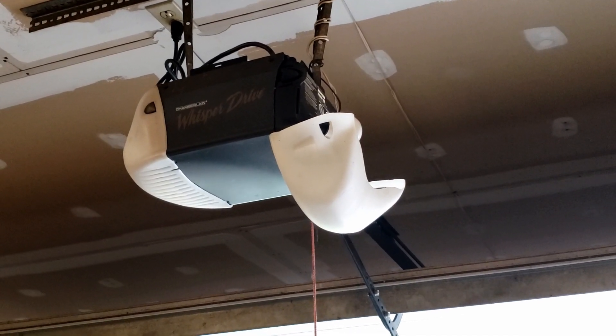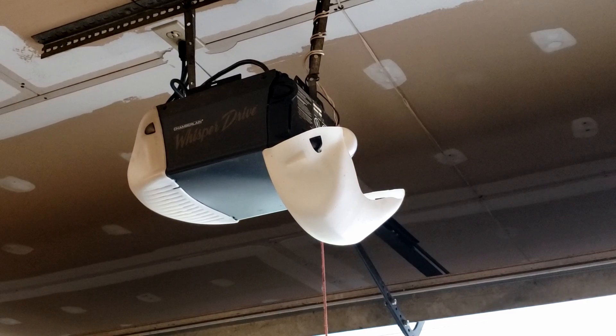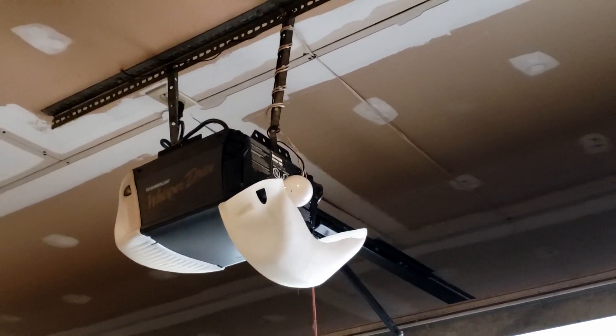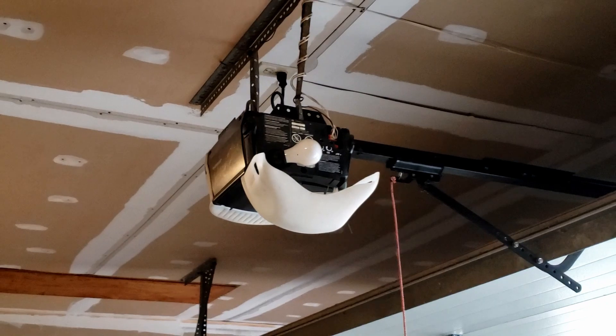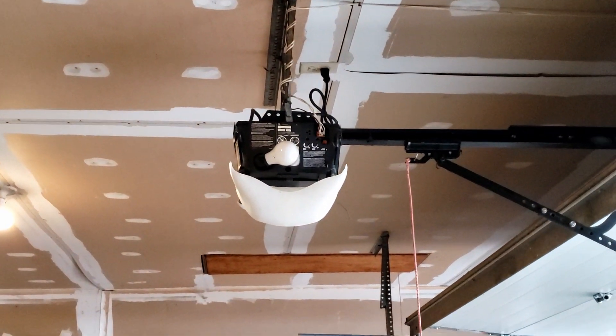Hey YouTube, this is going to be a demonstration on how to fix one of these Chamberlain Whisper Drives. This is a model from 2002 and these have a common problem with bad solder joints. So we're going to take apart this thing and see what's going on.